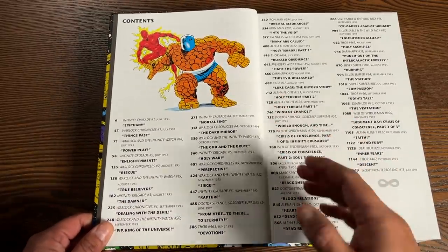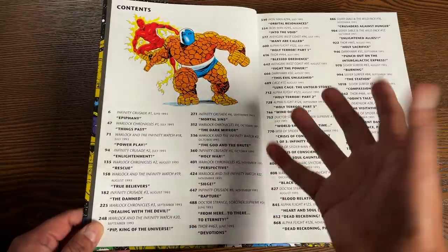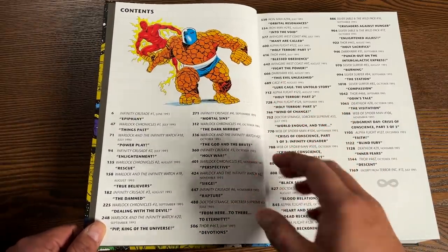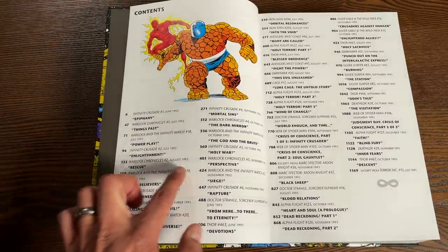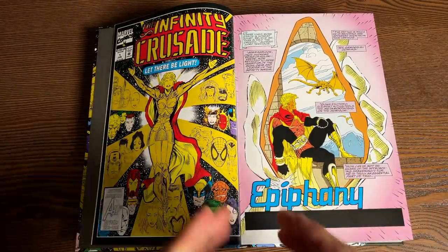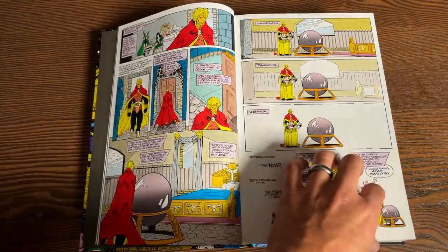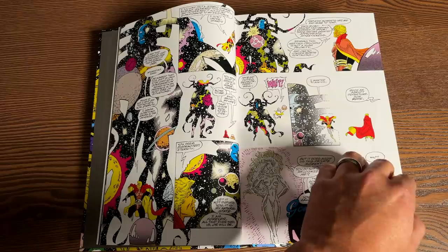To clarify how this was mapped out: it is mapped differently than the previous two Infinity series. We go from Infinity Crusade to Warlock Chronicles — the eight-issue miniseries — then we jump to Warlock and the Infinity Watch, and then back to Infinity Crusade number two. It looks like they're collecting the big clump of issues necessary for the enjoyment of the Infinity Crusade story in between the chapters of Infinity Crusade. As a kid I just read the main event — Infinity Crusade 1 through 6 — and I was able to understand it. There are side stories I wanted to read that I had no idea were collected in the Adam Warlock Chronicles or the Infinity Watch.